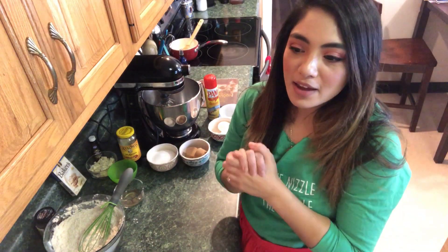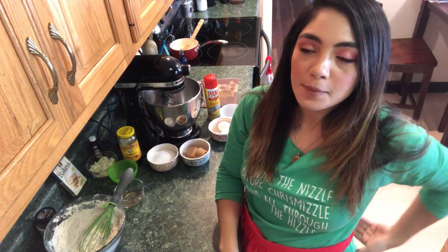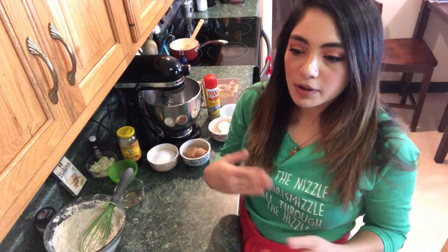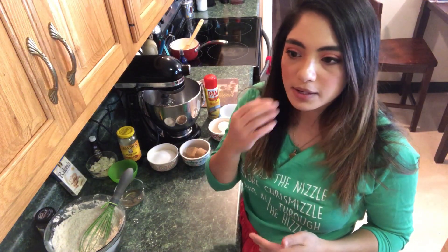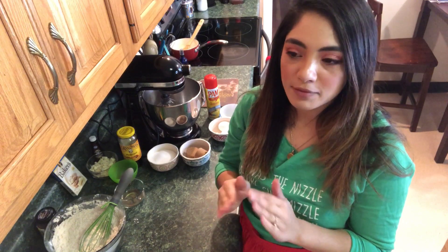Hello everyone, today I have a very special cookie recipe to share with you guys. It's something that I concocted last week when we had a holiday cookie exchange at our friend's house. I was thinking about what flavor combination I super love around the holidays — of course I love ginger snaps and gingerbread. That gingery flavor brought me back to a latte we used to make. I used to work at Bad Ass Coffee in Manassas, Virginia — it's a Hawaiian coffee chain and it's so good.